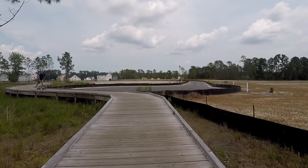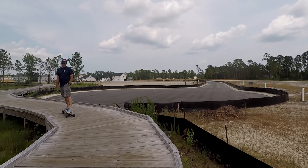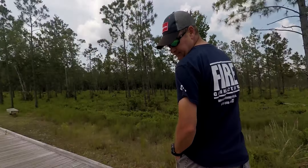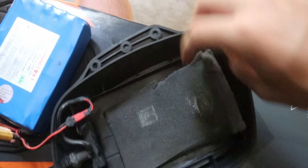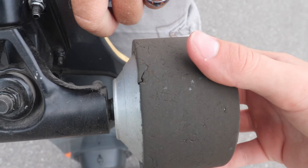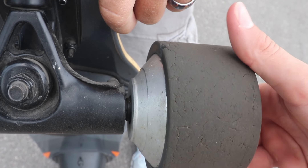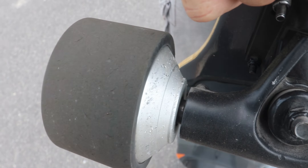First we're going to start with the problems, and there was really only one: the battery came loose in the enclosure. That was probably because we ride on a wooden bridge all the time and it's really bumpy and not very forgiving. We fixed that problem with a piece of foam to dampen the vibrations. We also have not replaced the wheels or motor sleeves, but they honestly don't look that bad seeing as the board has had a hard life.